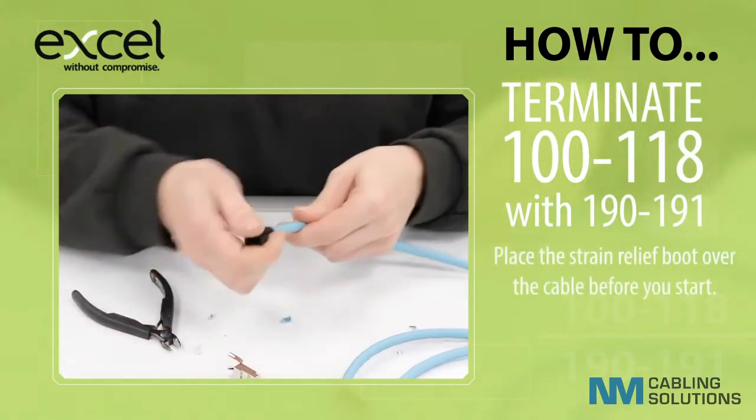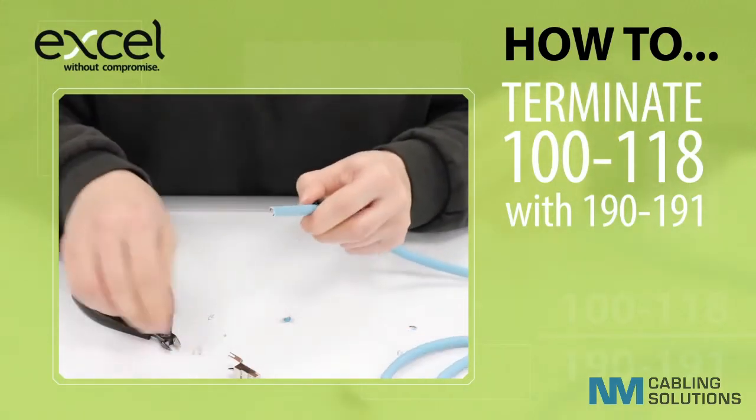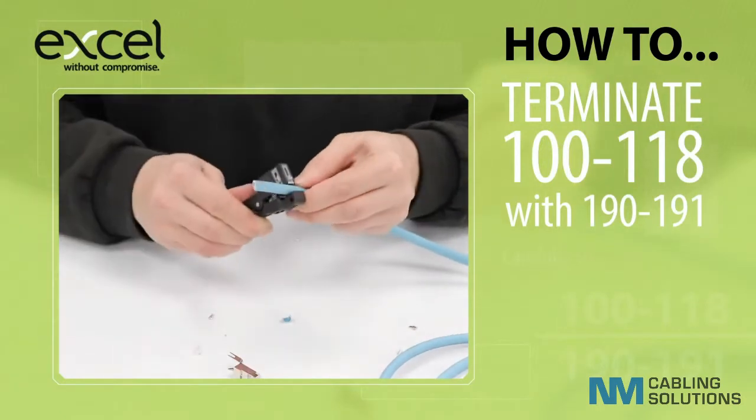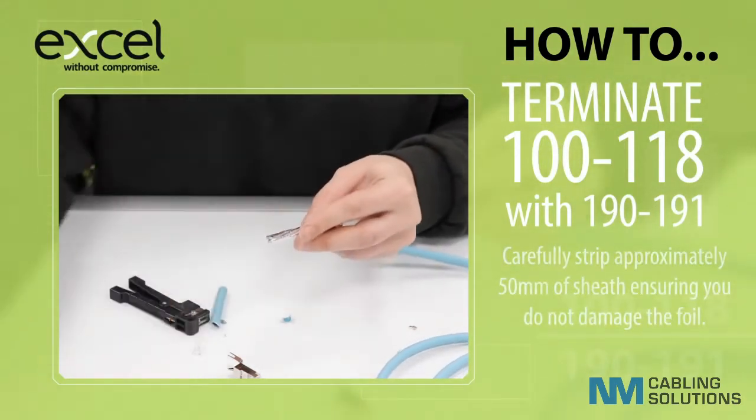Place the strain relief boot over the cable before you start. Carefully strip approximately 50mm of sheath, ensuring you do not damage the foil.